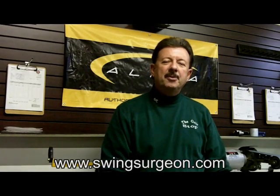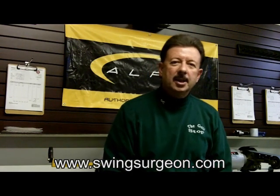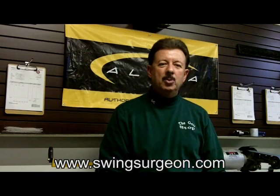Hello, it's Doc Griffin and it's time again for the Doctor's House Call. Today I'm going to deal with a subject that was inspired by a recent posting that I've seen regarding what three wood you should have in your golf bag.